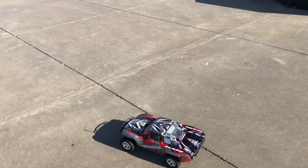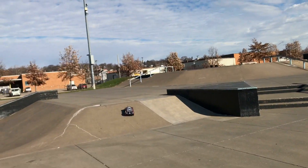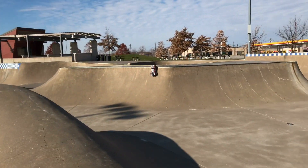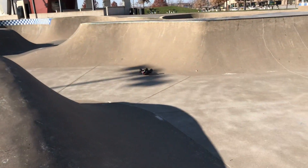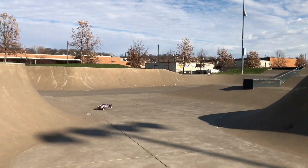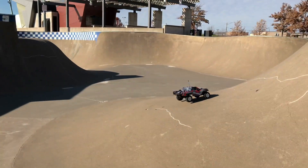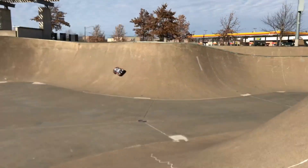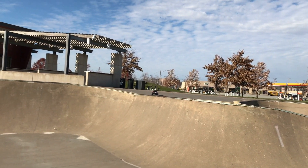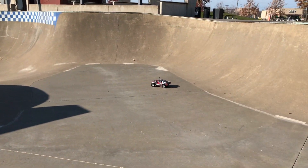We're going to start stuff off with the Traxxas Slash XL5 2WD. Let's dive — see what it has, drop it in. Ooh, nose-dived it a bit. And we're upside down. The shadowing is going to be bad. Nice. Go over here. Let's drop in — it's hard to drop in.